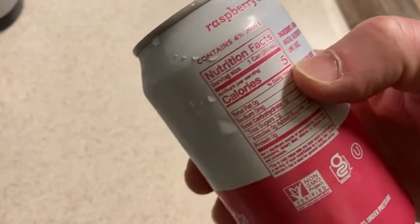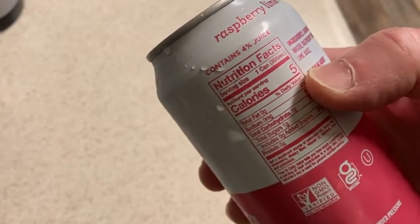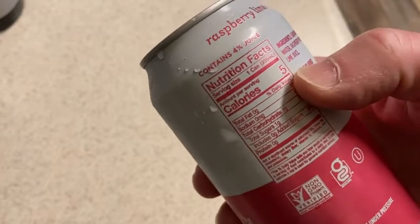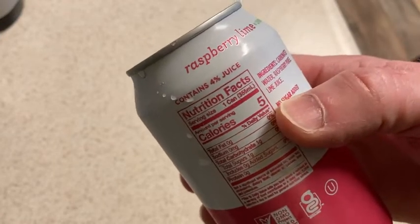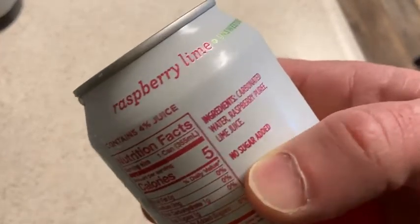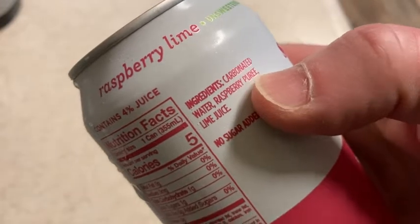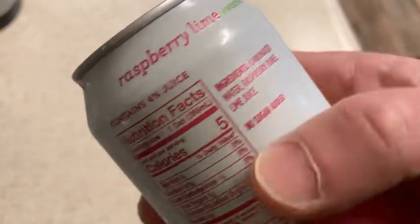It is not zero calories. So this does have five calories. However, in my opinion, it might as well be zero. Five is so low, in my opinion, that it doesn't really matter to me. What matters to me is that there is no sugar added, and the ingredients are basically carbonated water, raspberry puree, and lime juice.